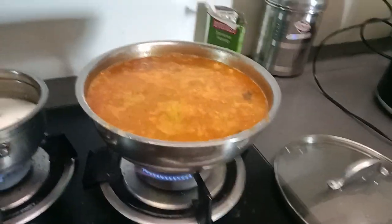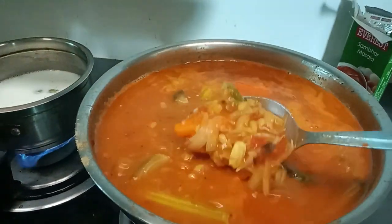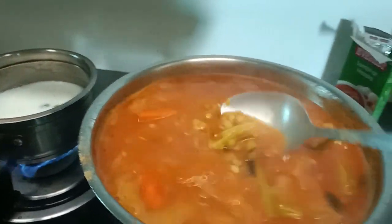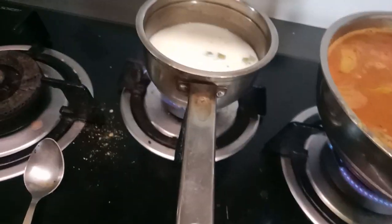Here is our second pan of sambar. We are making a sambar, and this is the sambar we have made. We are making a good taste.